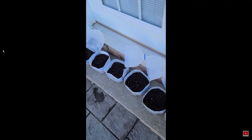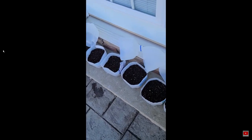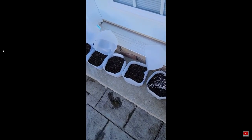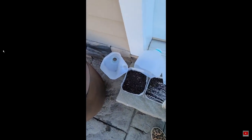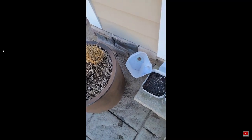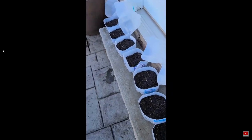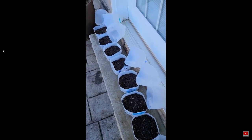I've accumulated a couple more milk jugs and water containers, so I'm now preparing a few more winter sowing jugs. I'm adding water now because this will be the last time they get watered before they get closed up and the weather takes care of them. Next step: seeds, label, and seal them up.